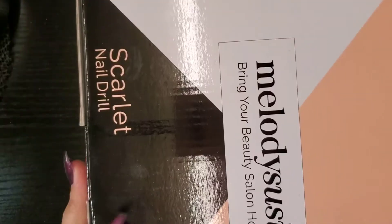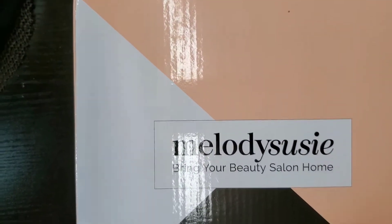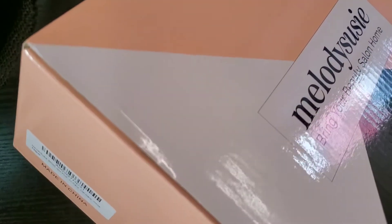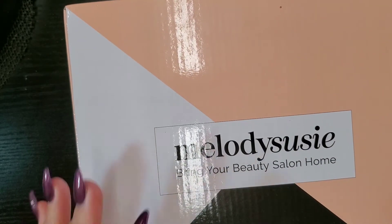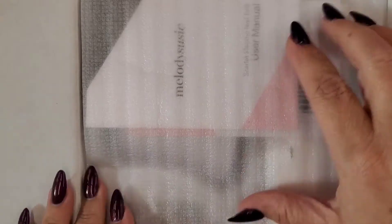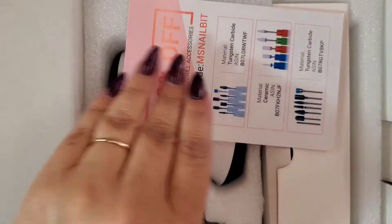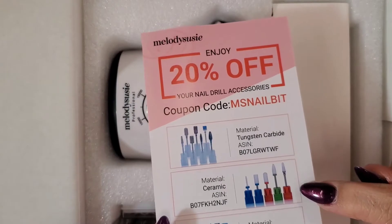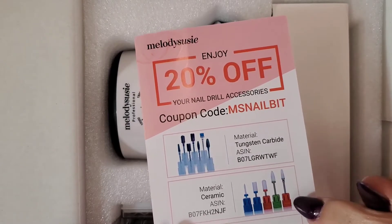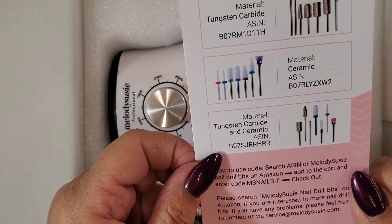Let me get this thing in focus. This is the box it comes in — Melody Suzy Scarlet Nail Drill. The last time I reviewed a Melody Suzy, the packaging was perfectly fine. They don't have a problem in that area. Nicely neat package — extra sanding bands, manual, a 20% off coupon. And these ceramic ones right here — those are my favorite, I like those the bestest. Not big on the tungsten carbides, but I do like those.